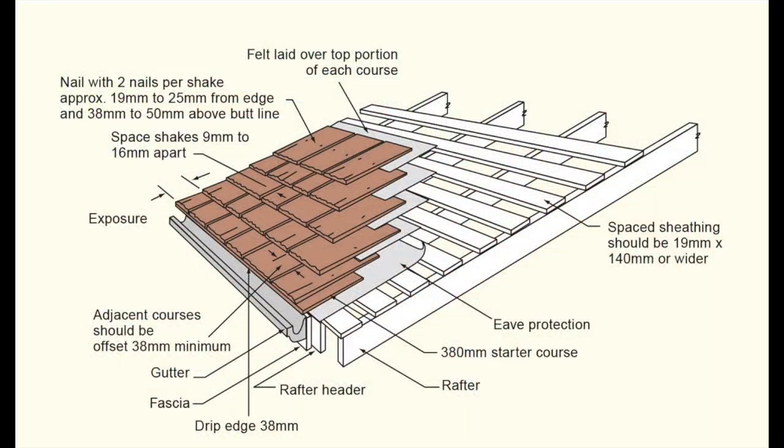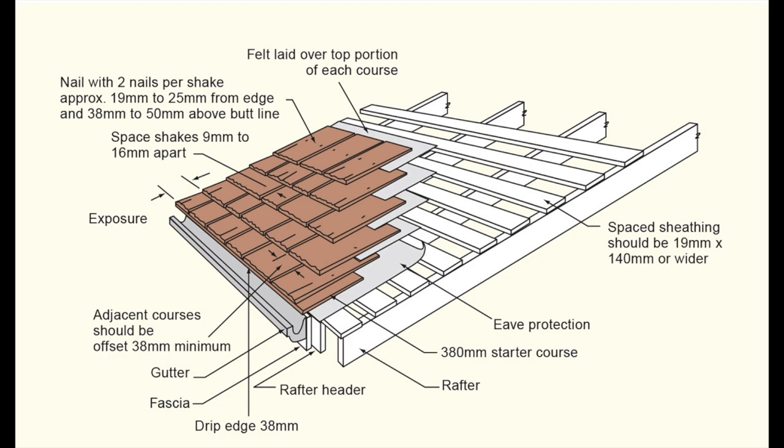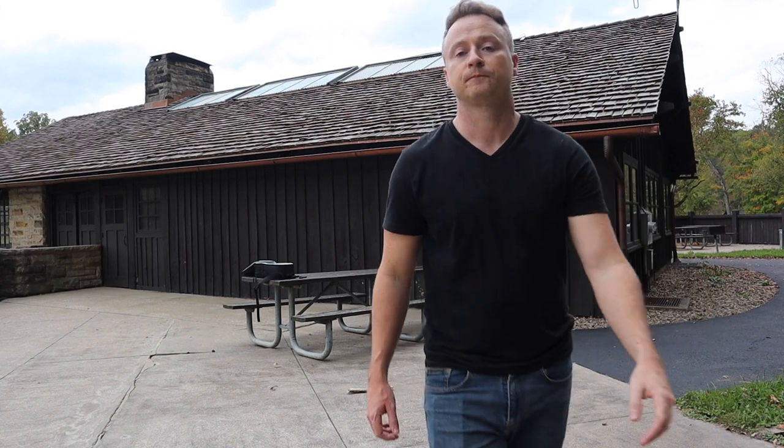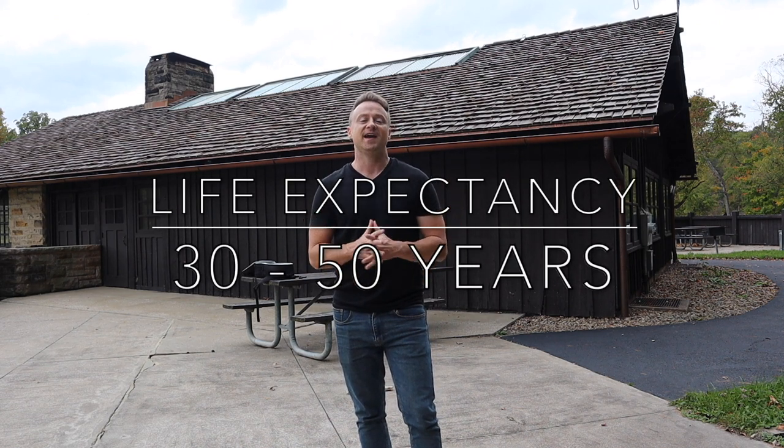To keep the length of this video short, we're not going to go through the full installation of cedar shakes. There's a diagram here showing how you install cedar shakes, and we have a separate video fully dedicated to that — I'll put the card above for the cedar shake installation video. In that video you'll see my business partner Chris McGuire, our cedar shake installation expert, installing a cedar shake roof for the National Park Service.